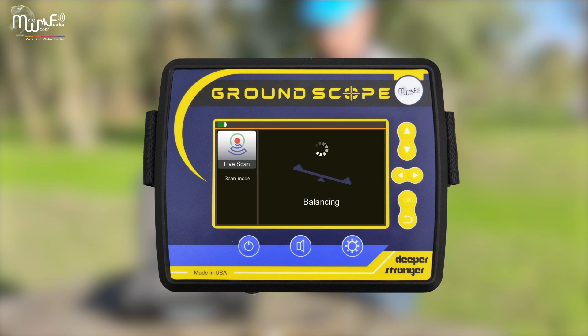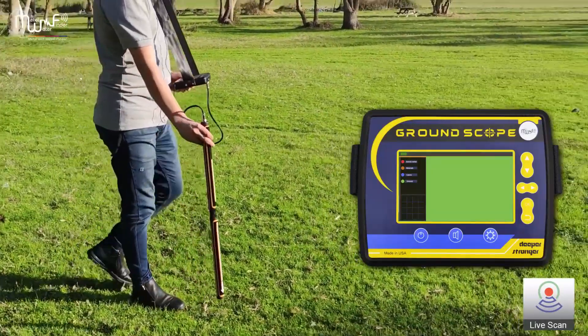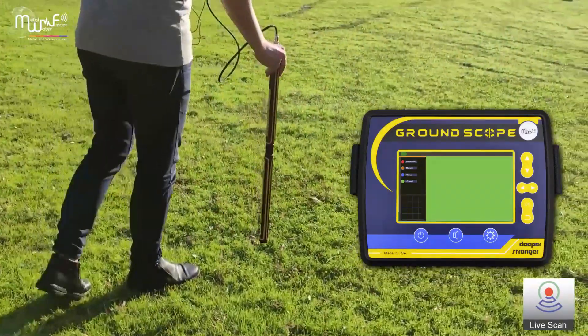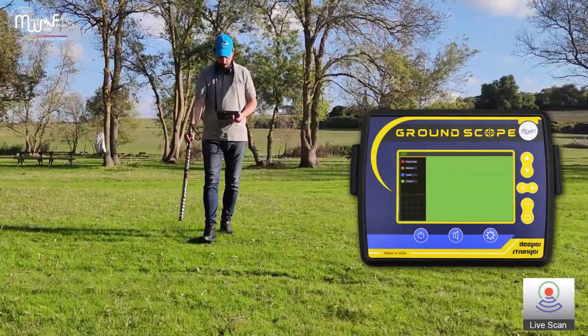When working with the Live Scan system, calibration begins automatically. Start searching with the sensor perpendicular to the ground and follow the color readings on the screen: red is buried metal, orange is minerals, blue is caves, and green is normal ground.